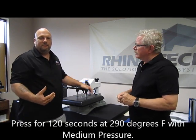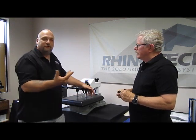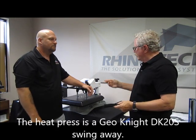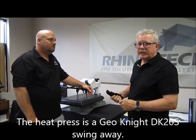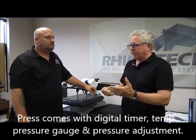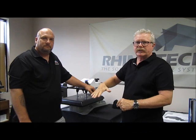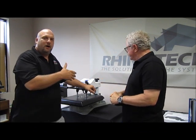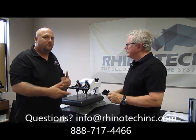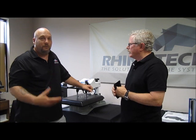Medium to heavy pressure — I'm a bigger guy so my medium to heavy might be a little different than if you're smaller, but you'll know your press. I'm not going off a digital gauge, just going off feel. Once you have your press you'll get an idea of what medium to heavy is. We're using the Geo Knight DK20S swing-away, which has a digital timer, digital temperature, and a pressure adjustment. It does come with a pressure setting but I don't use it myself — I go off feel once I know my press.